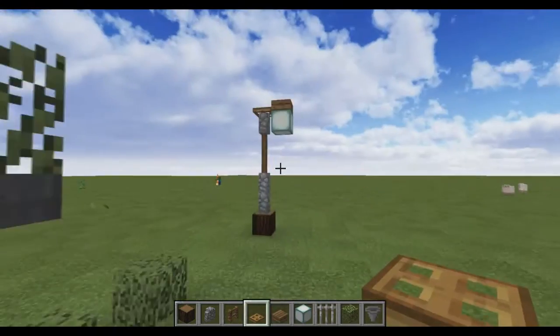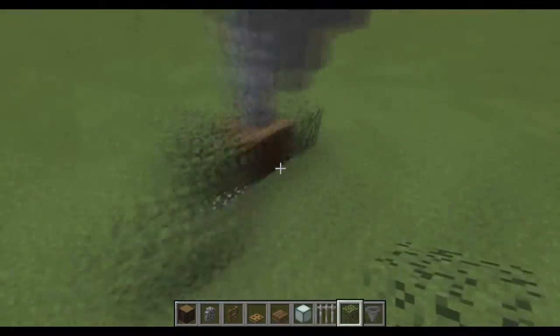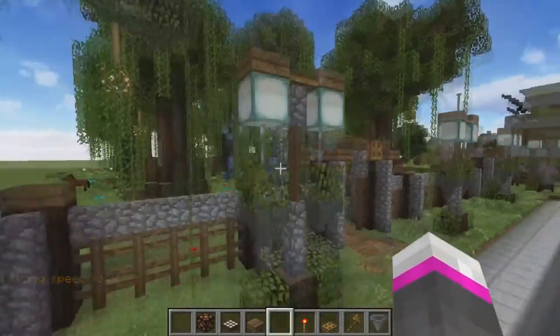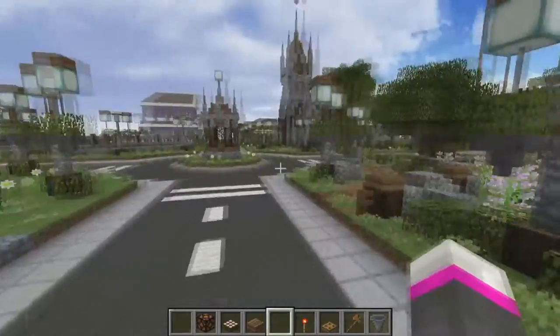You can also make a matching smaller version by just putting one sea lantern on the front of the lamp post. These lamp posts are small enough where they'll fit really nicely into your survival builds as well, as the scale of things is generally smaller there.